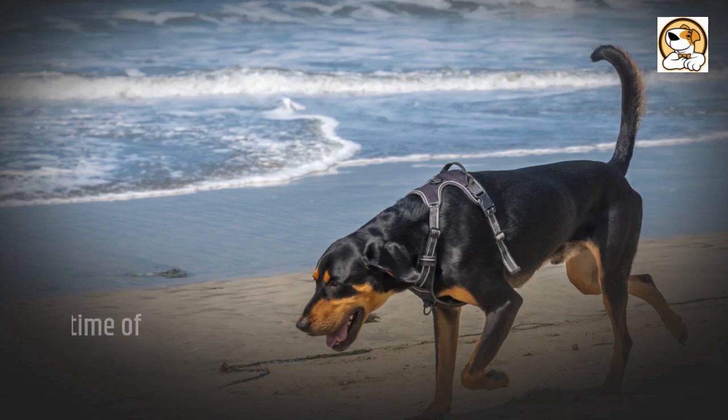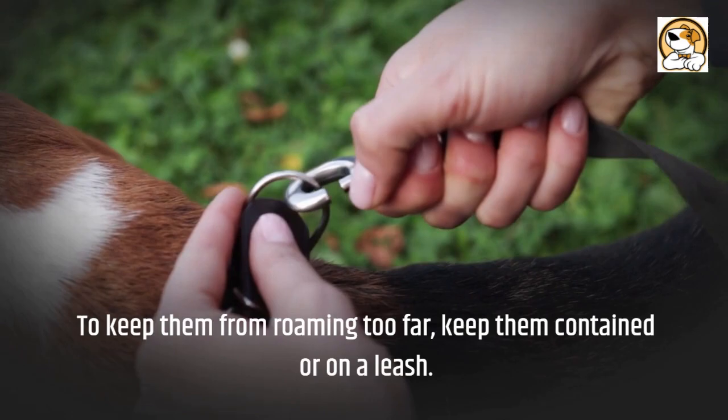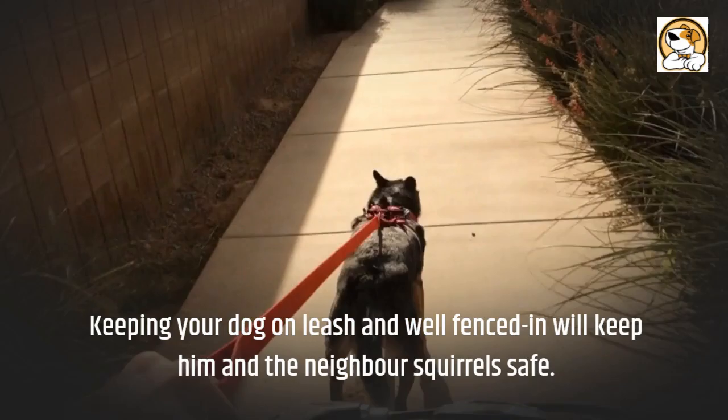Long daily walks or runs, with plenty of sniffing time of course, are essential. As natural chasers, these dogs will follow their nose given the chance. To keep them from roaming too far, keep them contained or on a leash. Keeping your dog on leash and well fenced in will keep him and the neighbor's squirrels safe.